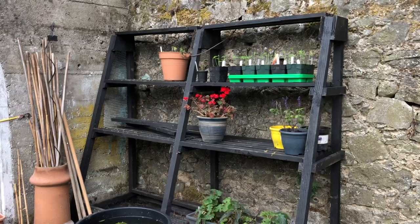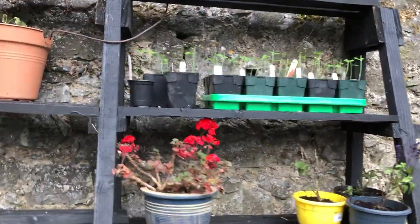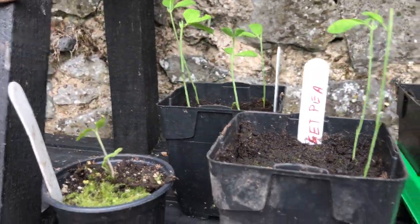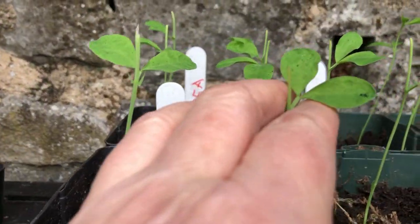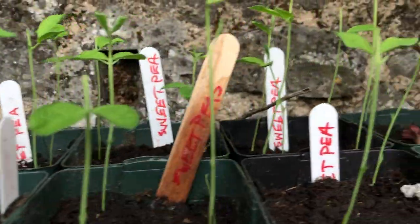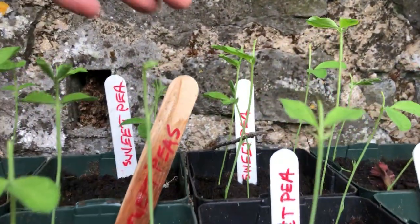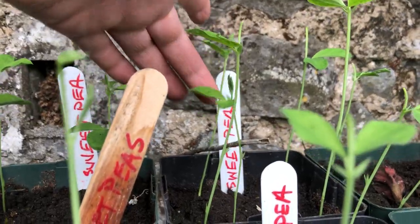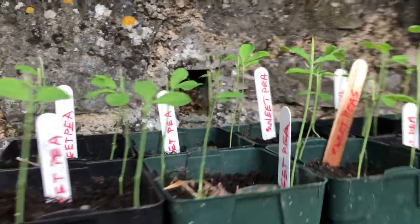This shelving unit has some plants, and these are my sweet peas which are all coming up beautifully. I've pinched a lot of them out — you can see I've pinched the second set of leaves, so hopefully they'll be doing okay. There are some more that are not pinched out yet, but I will be pinching those out later on.